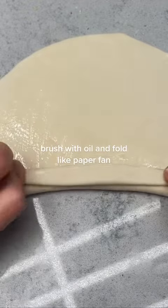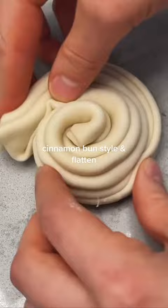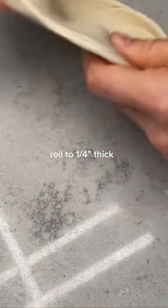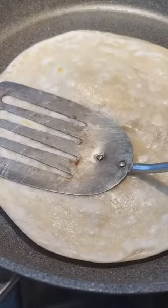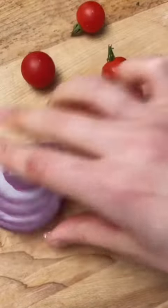To make the texture nice and flaky, you brush on some oil and fold it up like a paper fan — arts and crafts mode — and then you proceed to coil it like a cinnamon bun and roll it out some more. Don't make it too thin; about a quarter of an inch should be good. Smack it down in your hot pan, flip it over with your bare hands, and press it down with a spatula until nice and golden and bubbly.